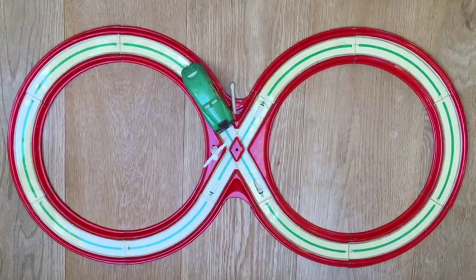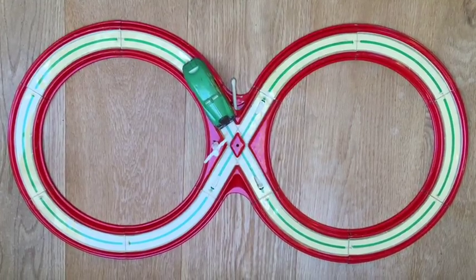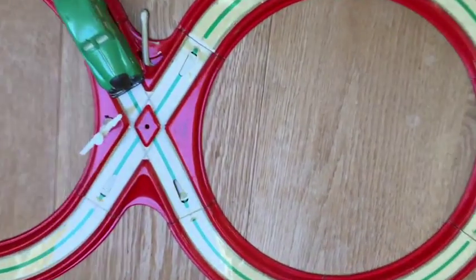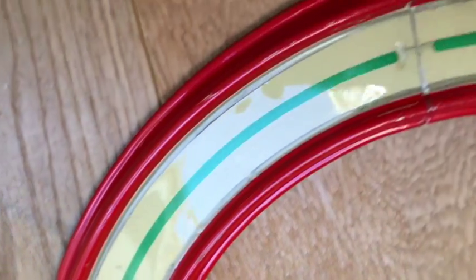I've just given it a wind up and will give you a look to see how it runs. First, let's have a quick look at the track — the quality and condition that this is in. It's absolutely excellent condition.